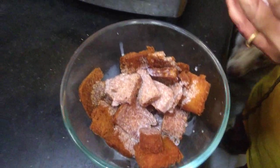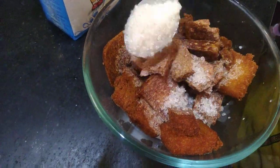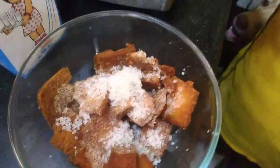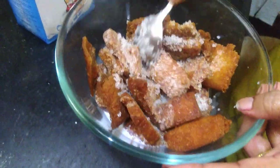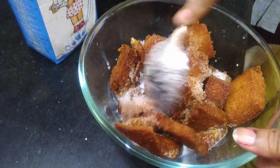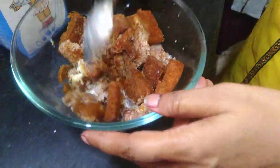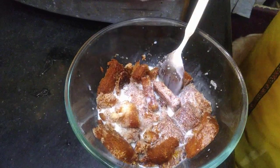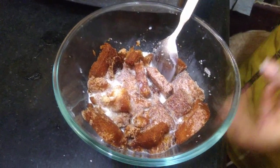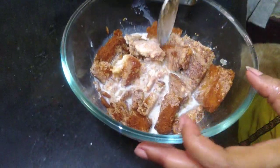Add some milk, then add some cheese. Now you will mix it in the milk. Add some more milk, and you can also add some salt.